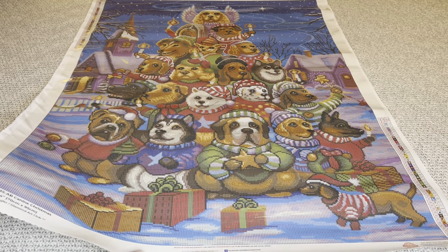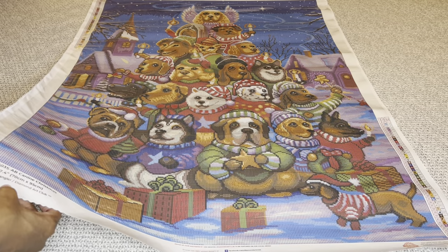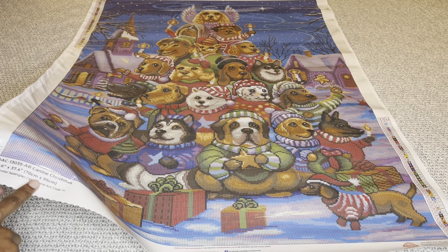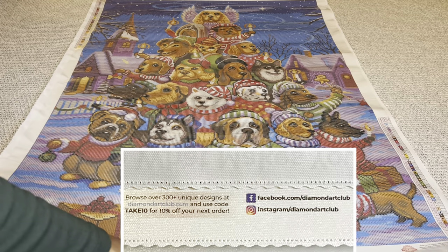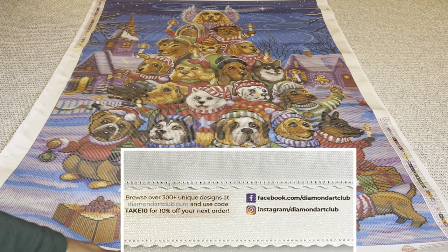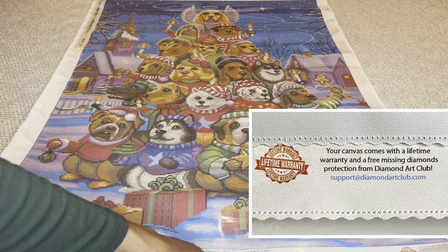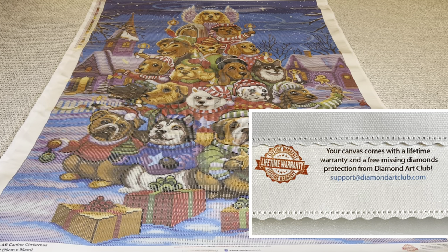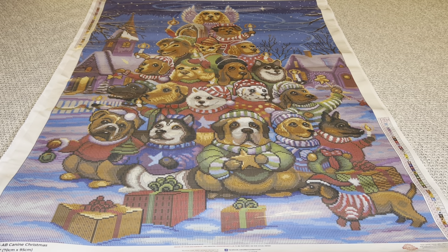Along the bottom of your canvas, on the left side you're going to get a thumbnail, the name of the painting, the size, the artist. In the middle is a coupon code along with their social medias. On the bottom right will be information about their lifetime warranty. Diamond Art Club's canvases also maintain their color saturation, so you do not have to worry about your colors fading over time — which I love.